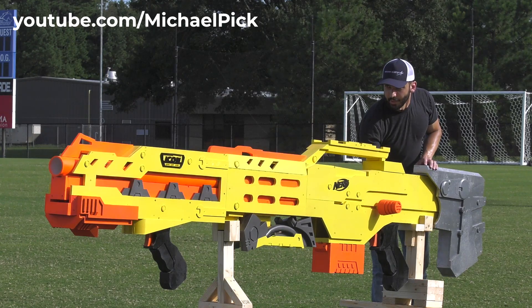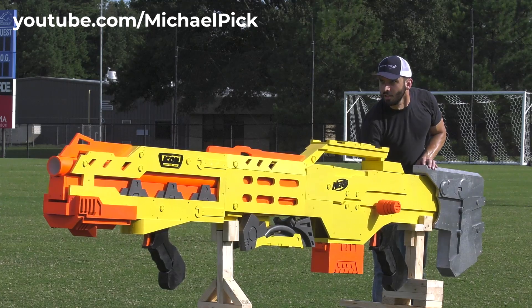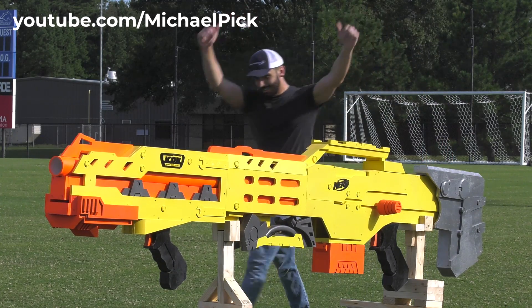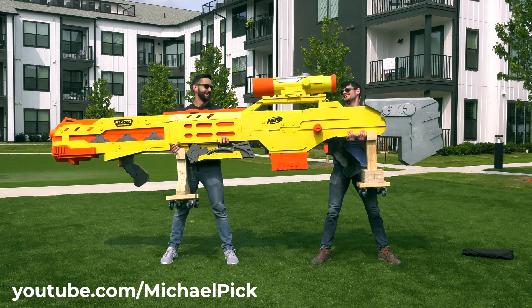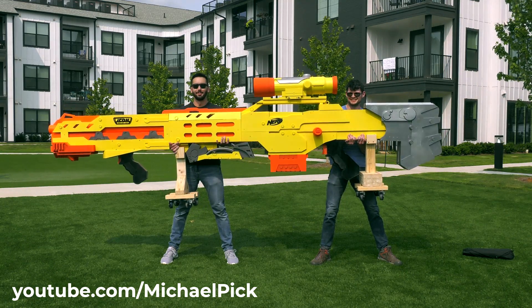This is a normal Nerf gun, and this is the world's largest fully functional Nerf gun. Measuring 12 and a half feet long and weighing over 200 pounds, this is the world's largest Nerf gun.